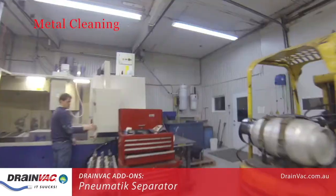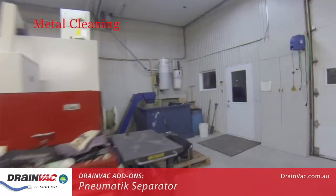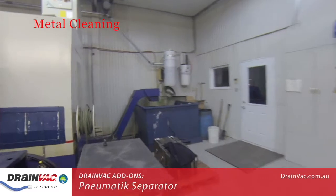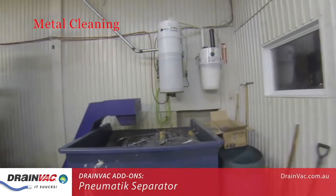In this facility, the Drainvac system is located in a corner above a storage bin. When the pneumatic separator has accumulated a substantial amount of material, it will automatically empty itself into the bin below.